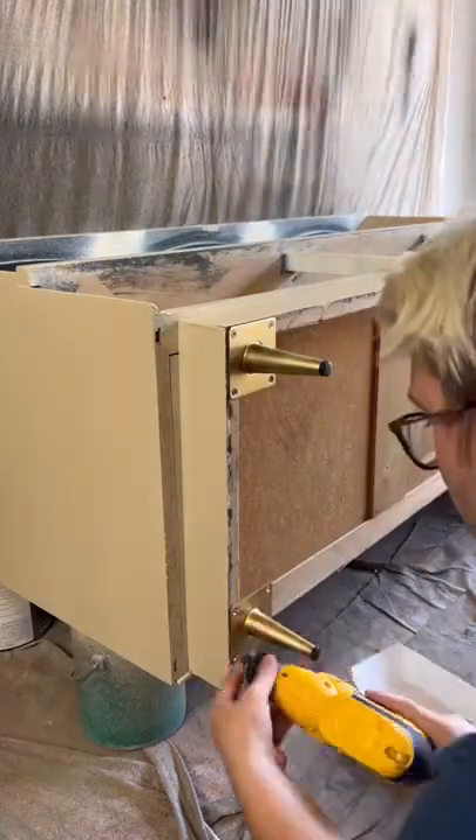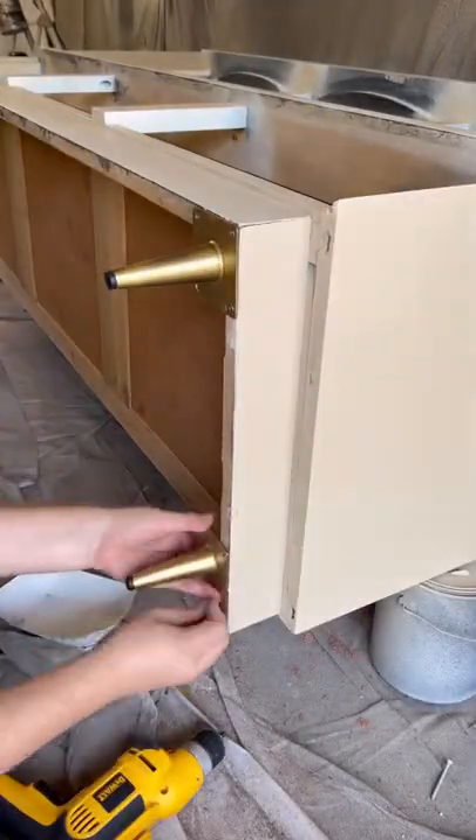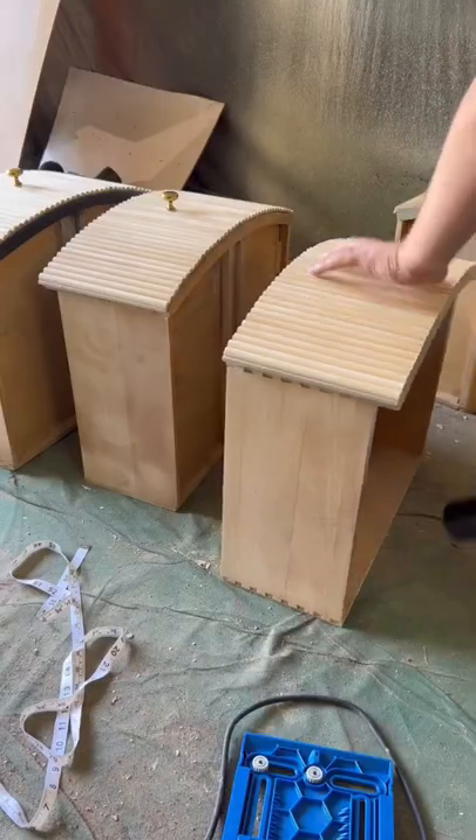One of the screws broke off with half inside one of the pulls. Thankfully we were able to get it out and we got all those drawer pulls attached.